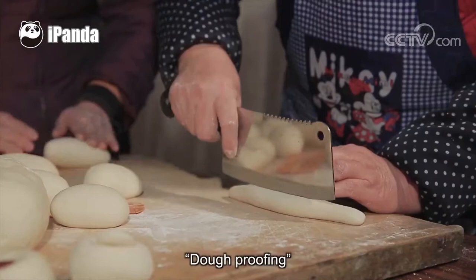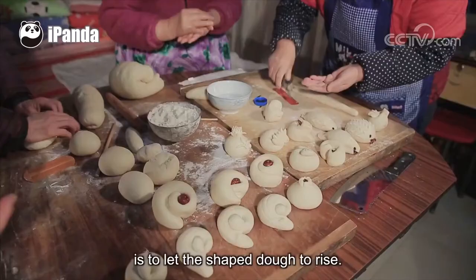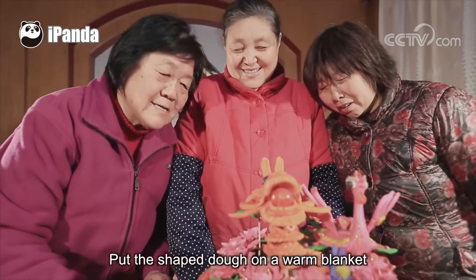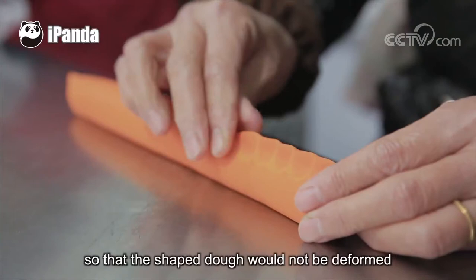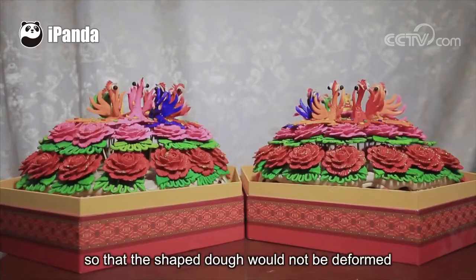Dough proofing is to let the shaped dough rise. Put the shaped dough on a warm blanket and cover it with a quilt to maintain the temperature and humidity, so that the shaped dough will not be deformed or dry, and its skin can be moist and smooth.